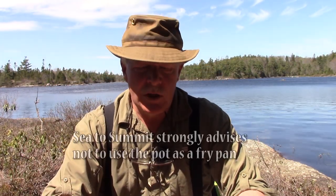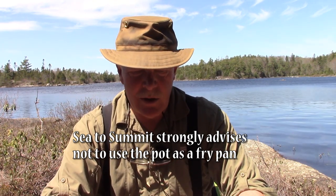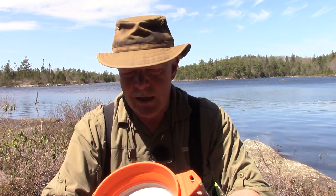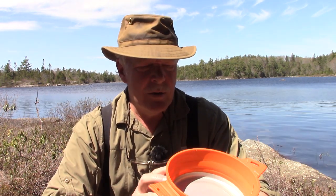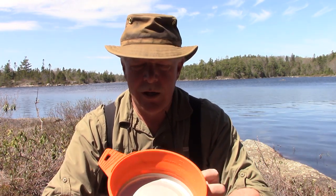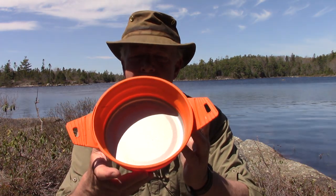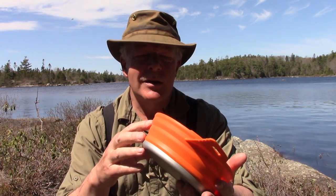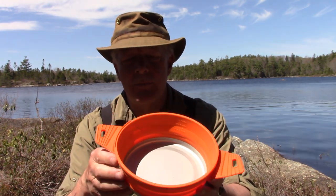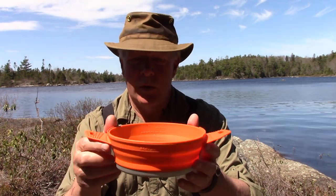The anodized aluminum interior means I could probably use it as a fry pan as well — something I haven't tried yet. It has graduated markings inside in both metric and imperial, up to five cups, though the max safe fill is four cups or one liter — it actually maxes out at 1.25 liters. I bought this instead of the kettle because I can boil water for coffee as well as cook in it.